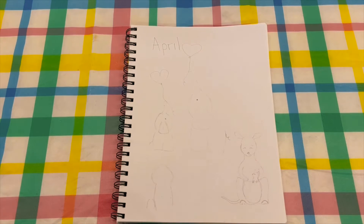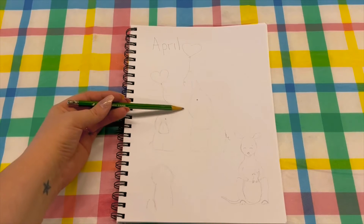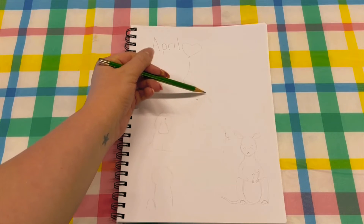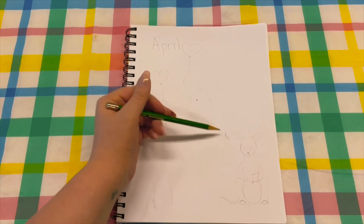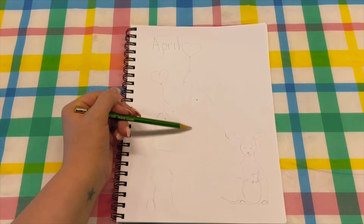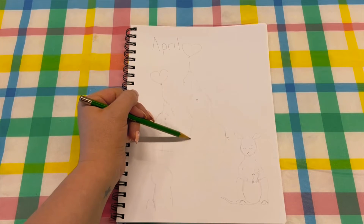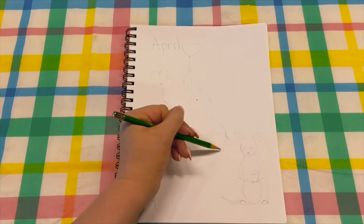First we are going to start with the mom elephant and the baby elephant. You'll start with a circle for the head, and then the body is just a rectangular shape down here. You basically just flow it up into the head part and then make the legs.